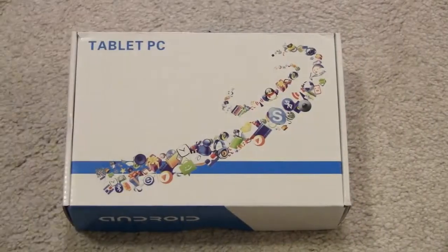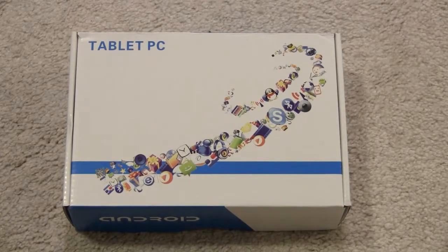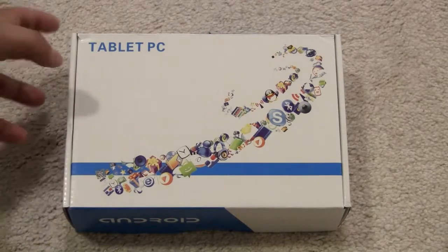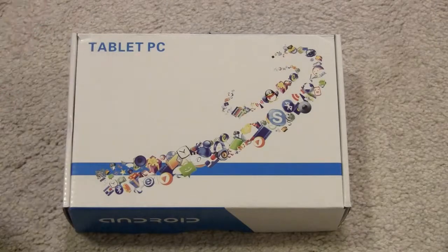Alright guys, so here's a tablet PC unboxing. This is a unique unboxing because it's actually for an Android tablet — one that you would find online from a Chinese website. You can get them for relatively cheap; you can pick this one up for probably 50 to 60 bucks. I'll put all the details like the model number in the description, but I think it's called AllWinner or something like that.